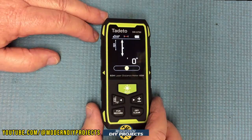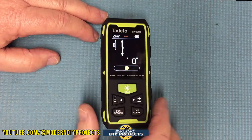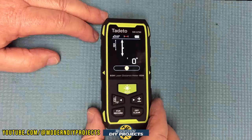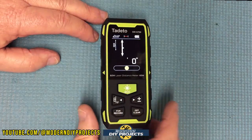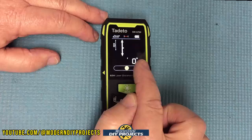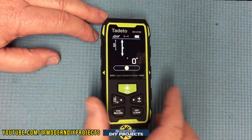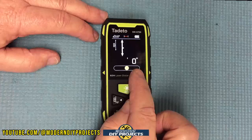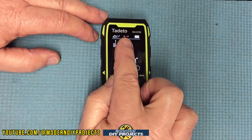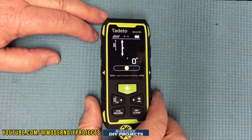Everything is also on the screen all the time — unlike some units where things disappear and you have to keep clicking to bring them back. After a while it'll fade and turn itself off to conserve the battery if you don't take a measurement. Your measurement readings are right there — currently zero since I haven't taken any measurement. I have it set to feet and inches. Your bubble level, battery level indicator, and the formula you're currently using are all indicated on screen, along with the angle indicator.